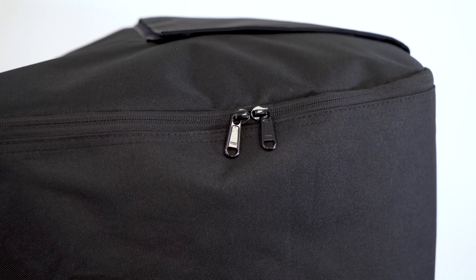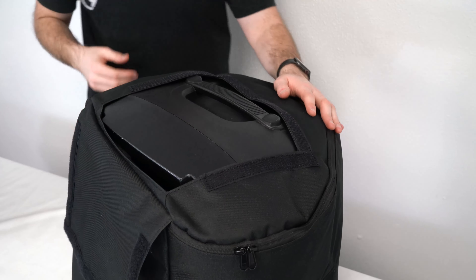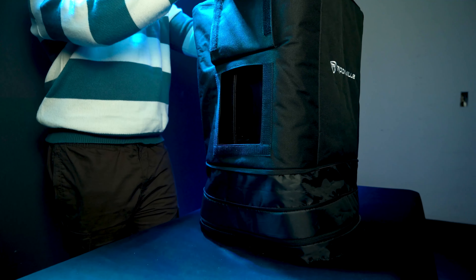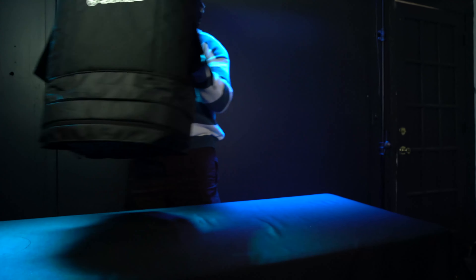At the top of the slip there's both a zipper track and a velcro compartment that allows you to quickly have access to the trolley or handle on the top of your speaker, so that you can use either the trolley or handle while the slip is on. The sides also have velcro covered compartments for you to be able to access the carry handles on either side of your speaker.